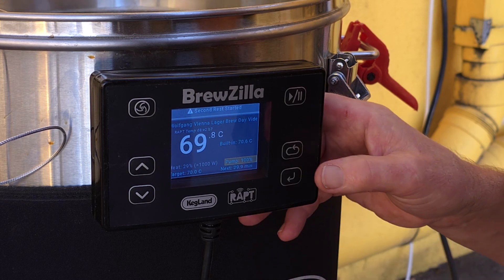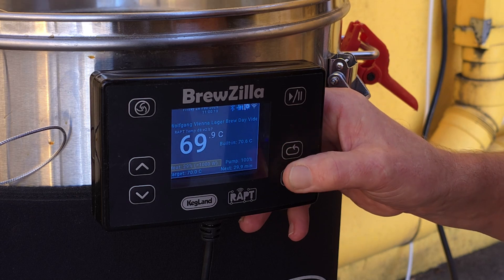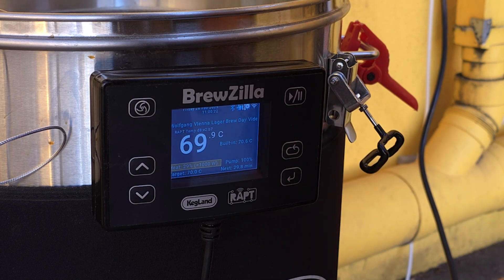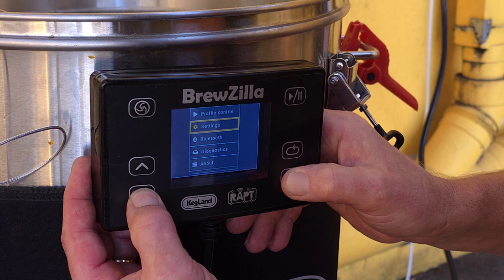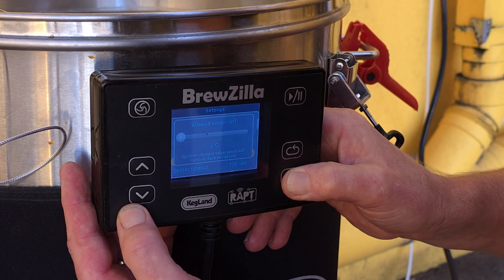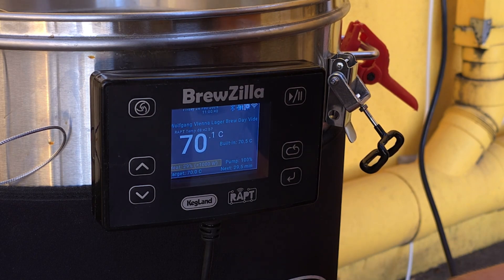We've finished the first rest at 63 and we're going for the second rest at 70 degrees — a pretty simple step mash appropriate to a lager. When we want to raise the temperature instead of maintaining it, we change the settings: we increase the allowed sensor differential, currently at 6 degrees, and we also increase the power a bit. That basically puts more power and more heat while we recirculate, which is going to bring the temperature up faster. We've just hit temperature. We can see the temperature has been reached — automatically the power drops back down, and the sensor differential has gone back down to 2 degrees. We just want to maintain the temperature at 70 now. We don't need a lot of power or a big sensor differential.